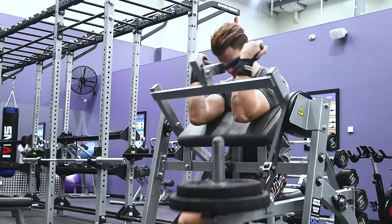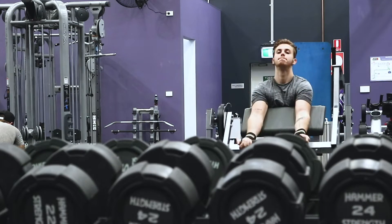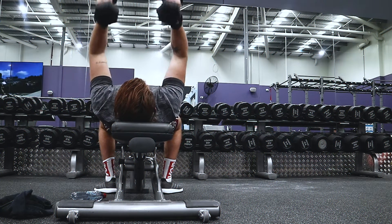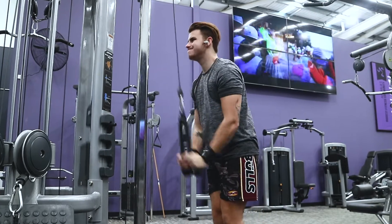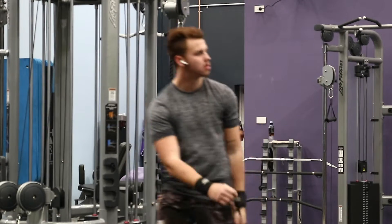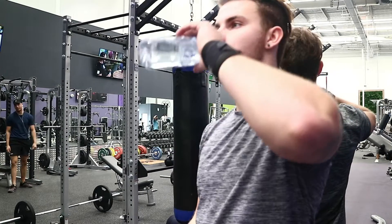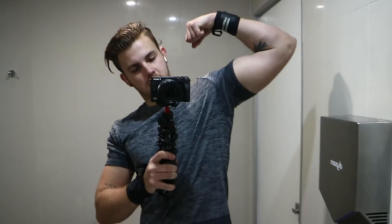Gonna do one more bicep exercise and then move on to triceps. Alright, pretty much done my workout — I got the right pump.